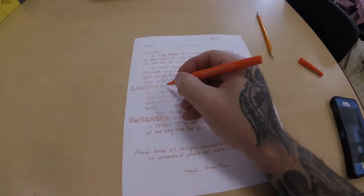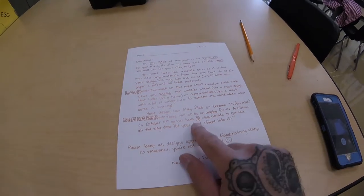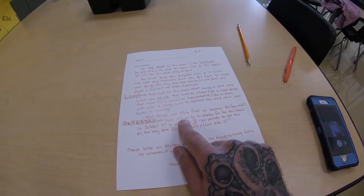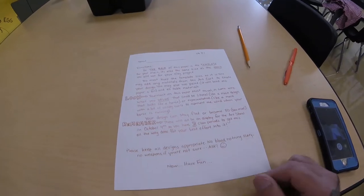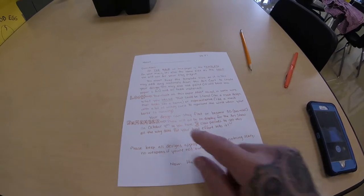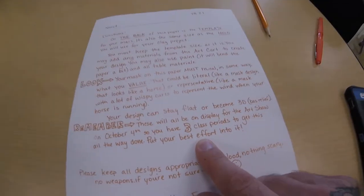It's a lot of reading and there are a couple typos in there, so if you want to go ahead and correct some of my directions please feel free to do that. Big thing to remember is that this piece is vitally important. These will all be on display for the art show on October 4th, so you have three class periods starting today to get this done. Since it's going to be on display for all the parents to see, put your best effort into it.